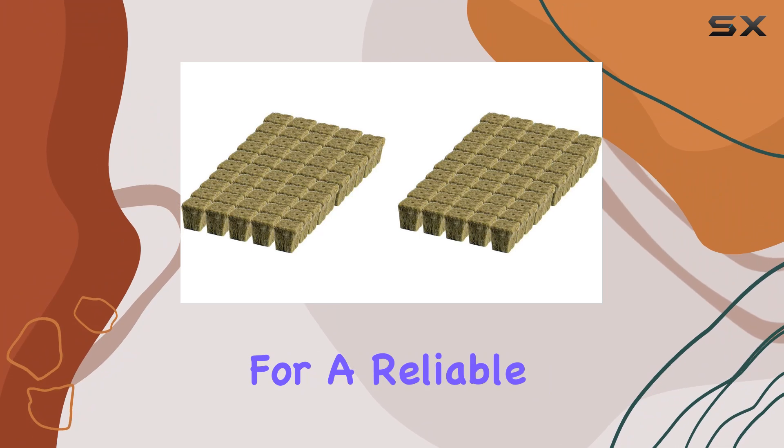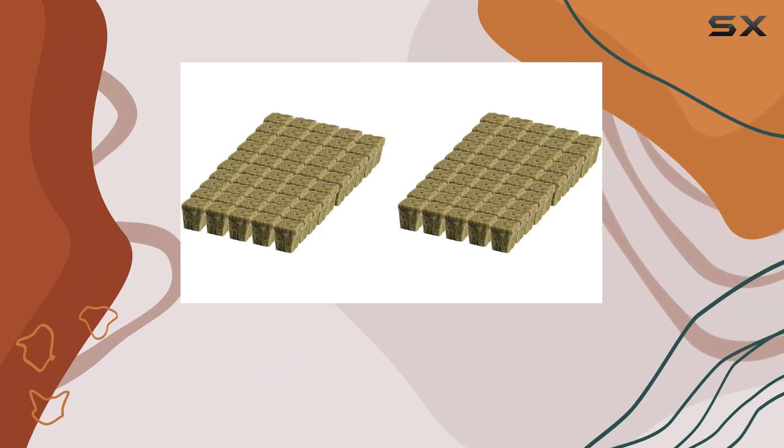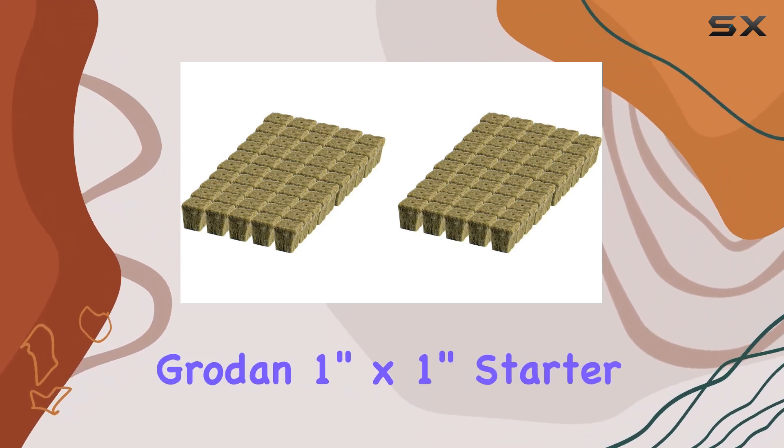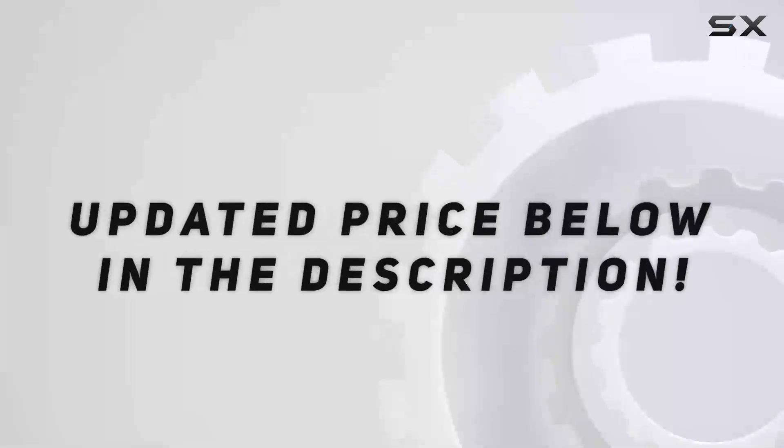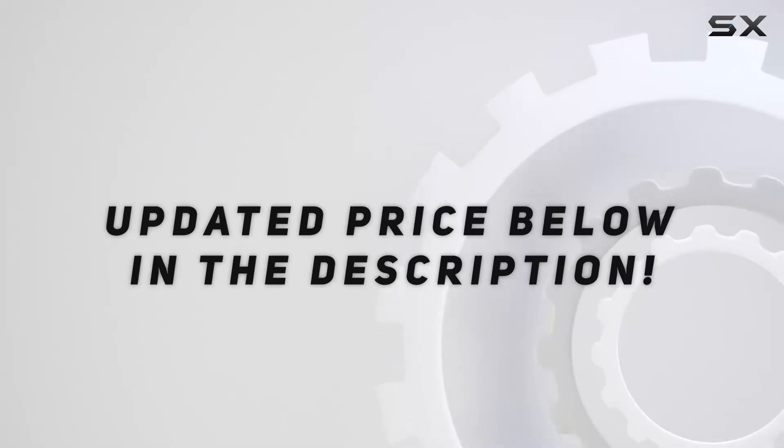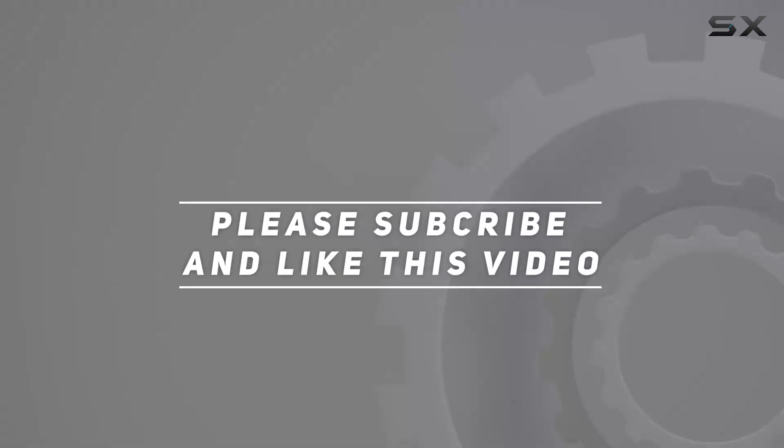So, if you're searching for a reliable and efficient medium to kick off your planting projects, the Grodan 1-Inch by 1-Inch Starter Plug Rockwell Grow Media is definitely worth considering. Check out the video description for an updated price, and thank you for watching.